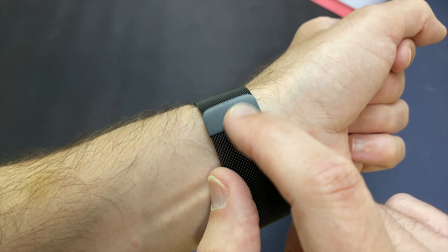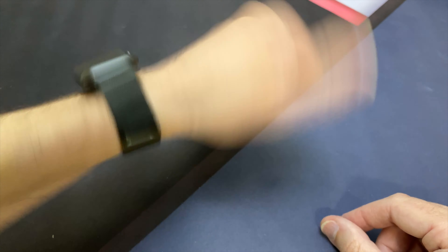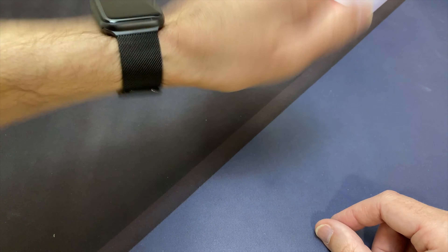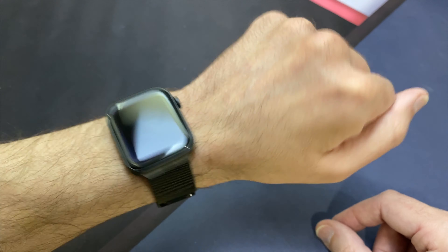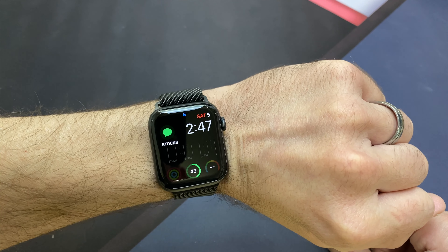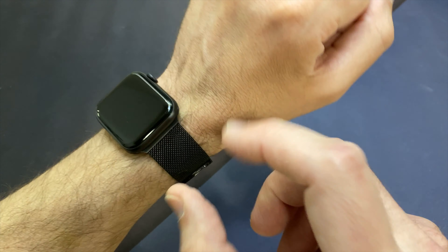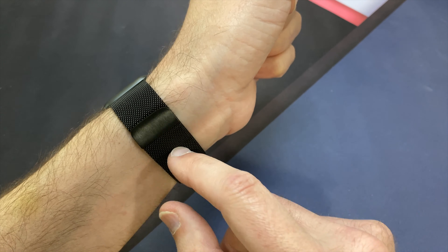It's got a brushed metal piece where the magnet is. Fits really well on your wrist, doesn't seem to loosen, doesn't go anywhere. It's pretty nice — I've always liked these loops. They're very easy to clip on and adjust to your wrist.